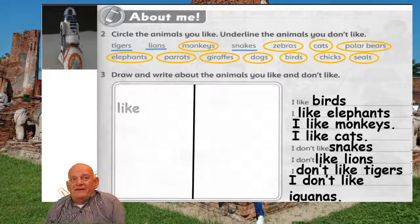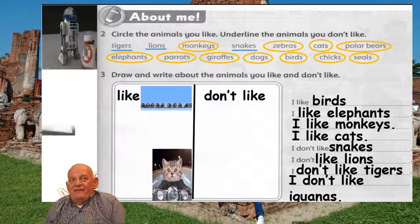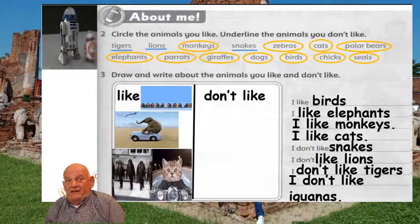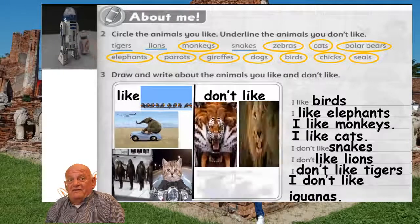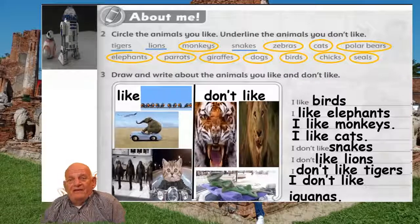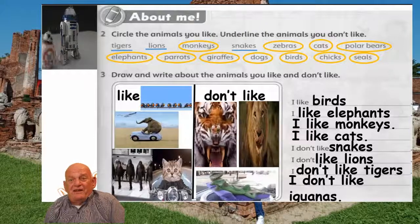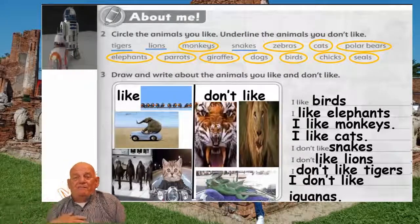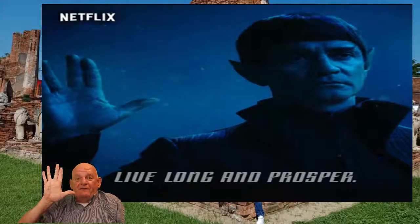There we have the cats, the monkeys, the birds, and an elephant on a car. And the tigers and the iguanas. Hope you have fun doing this activity. See you next time in the classroom. It's goodbye from him, it's goodbye from me. Live long and prosper. Ta-ta.